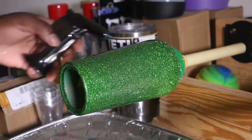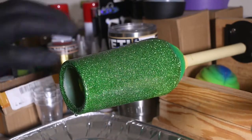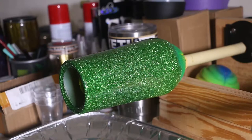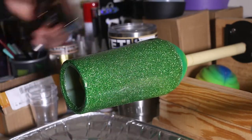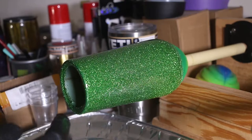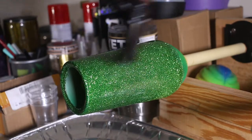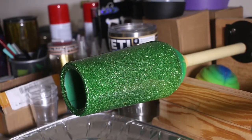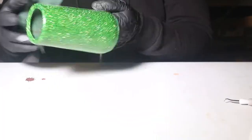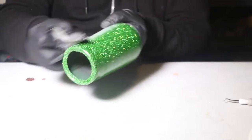What I'm doing right now is taking a torch to get all the bubbles out, because once you finish mixing the epoxy you'll get a lot of bubbles. To get them out you need a torch. Some people use a heat gun, but I prefer a torch. Make sure you go very fast across the surface of the cup.